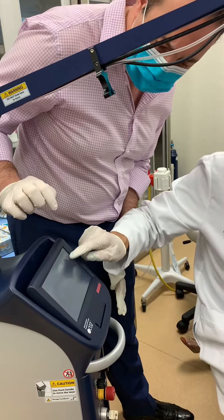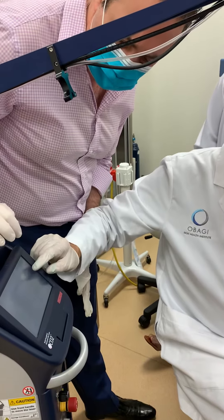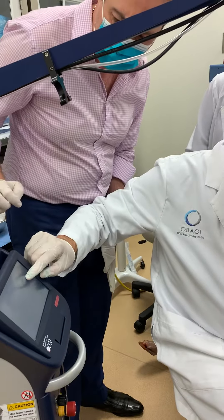Here we go higher. Continuous move. We're at 80. 120. We're still going higher.